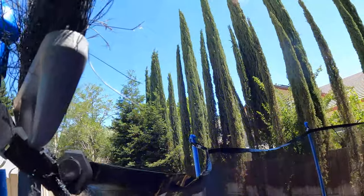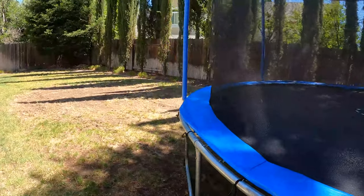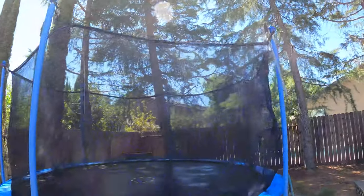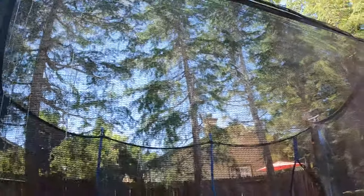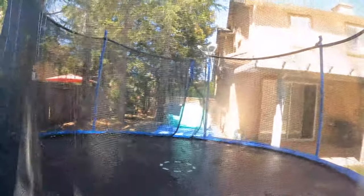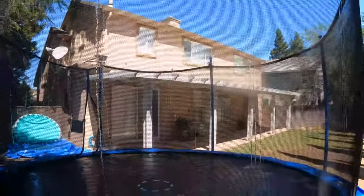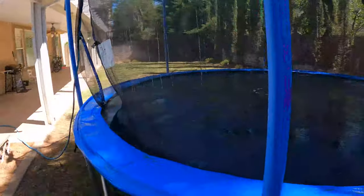Hose is all hooked up. I have a feeling I'm going to get wet anyway. It might be a little hard to see but all of it is spraying out — you can see it getting soaked. This is going to be fun! All right, let me turn it off before I waste a bunch of water.